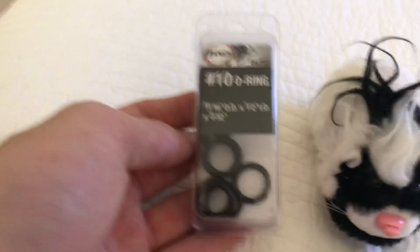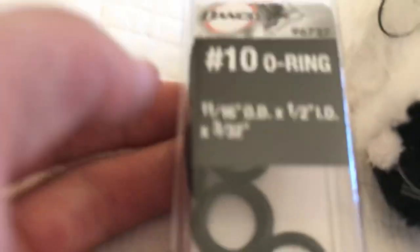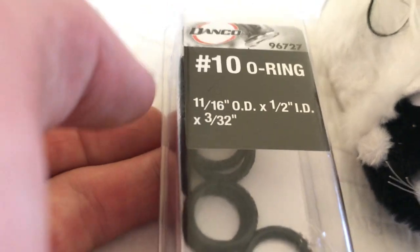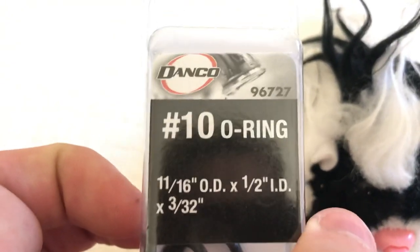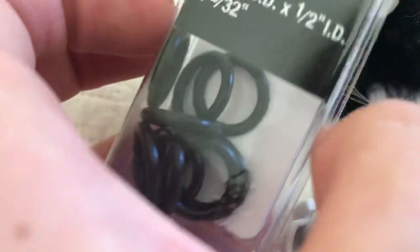So here's what you need to get. I got these at my local Home Depot. They're the number 10 O-rings. You have to make sure you get this exact one or else it probably won't work. I got three sets. Just try to get the exact measurements if possible, if not very similar.